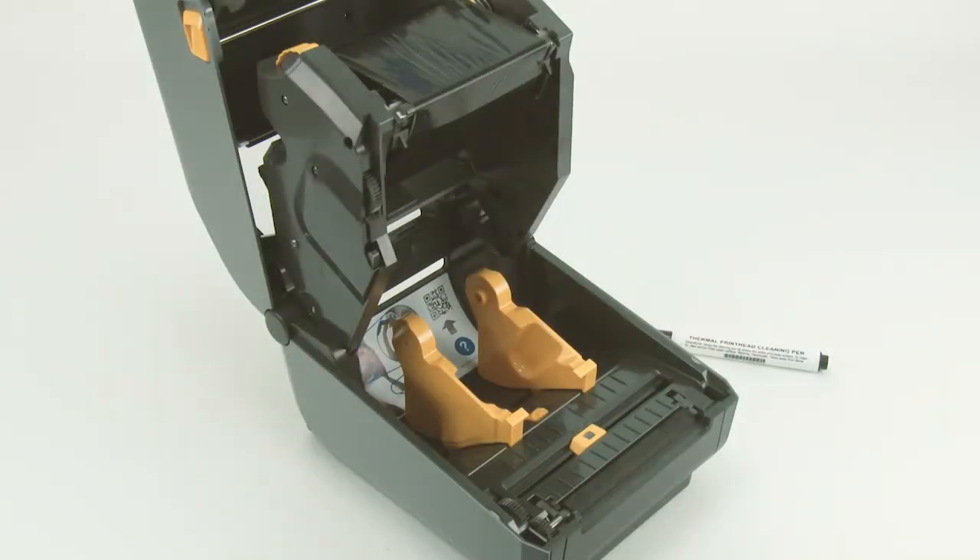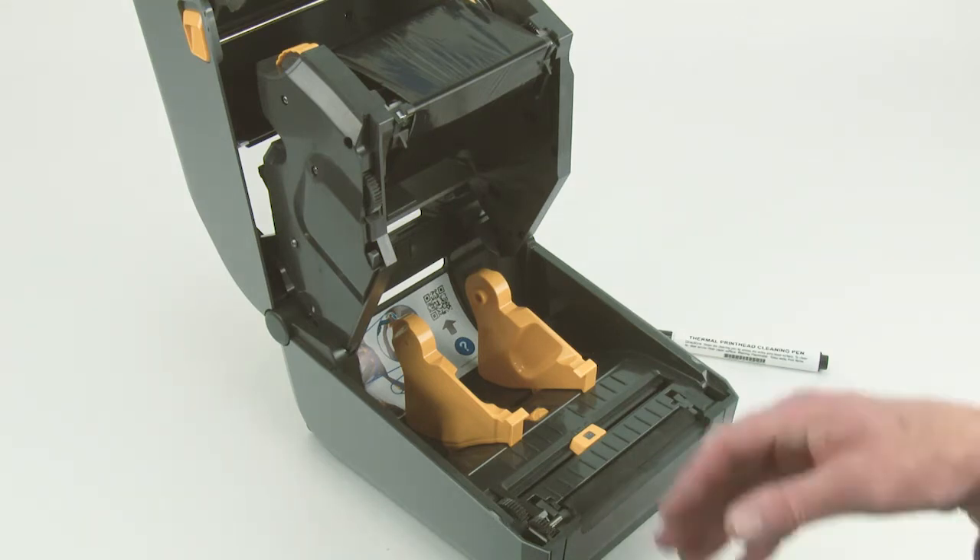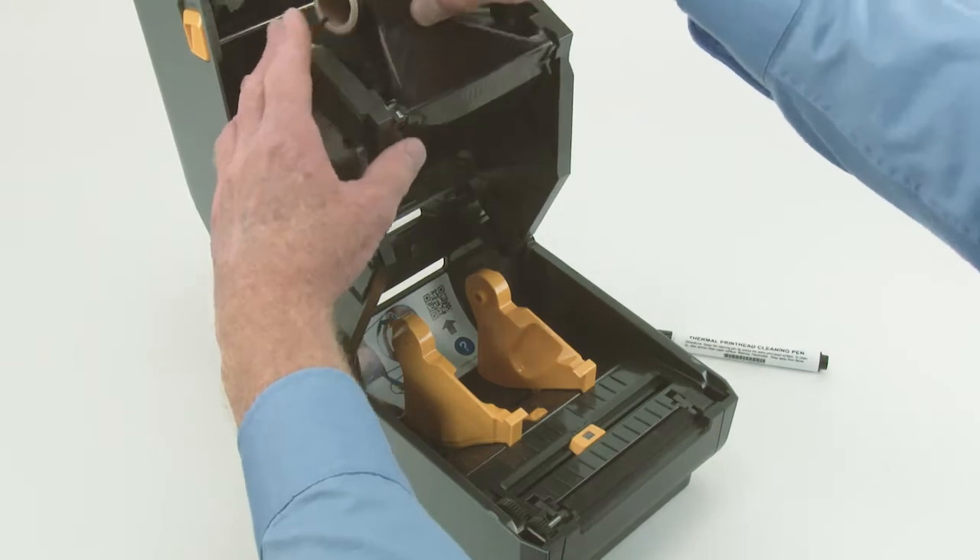In this tutorial, you will learn how to perform routine cleaning of the printhead. Before beginning, remove the ribbon and allow the printhead to cool.